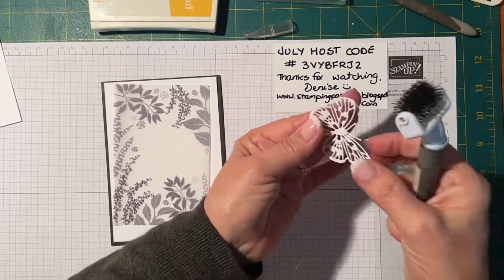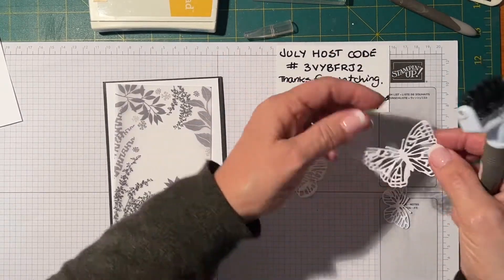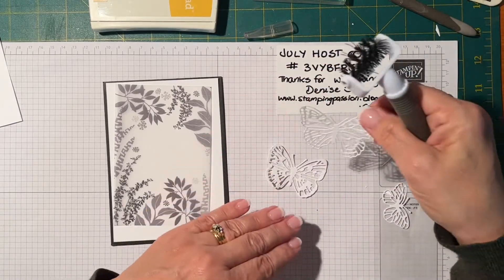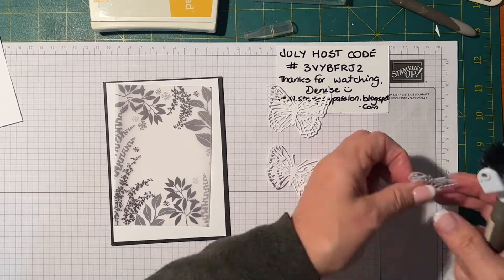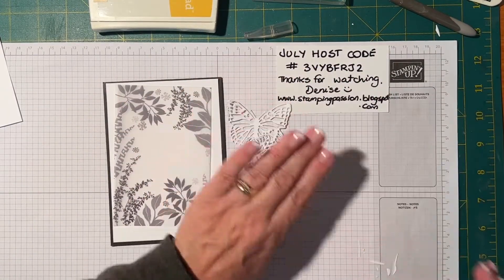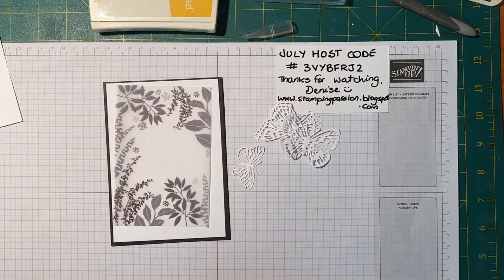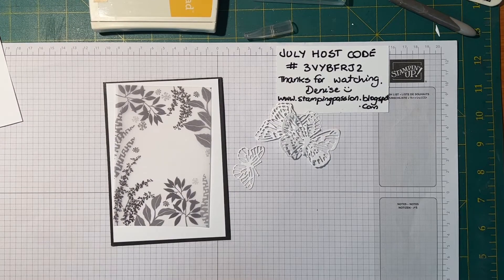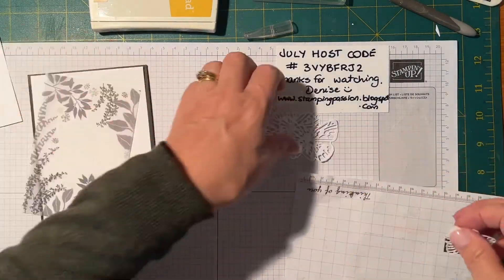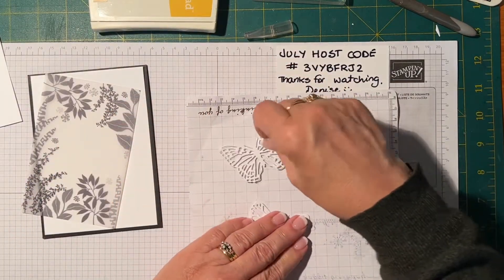The Take Your Pick tool is great for all sorts of things — getting little bits out and picking up gems. Now I need to get out a bit of scrap paper because I'm going to do a bit of coloring with a blending brush. They're really, really great if you don't have one.